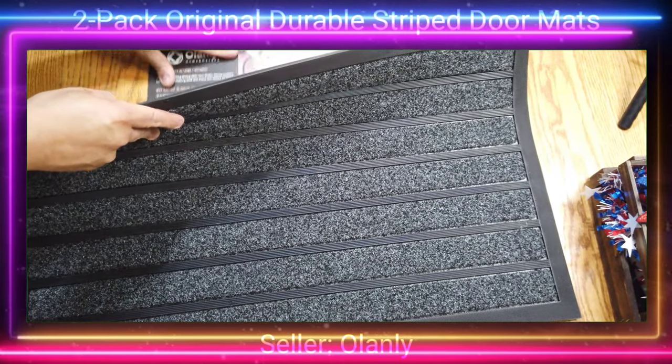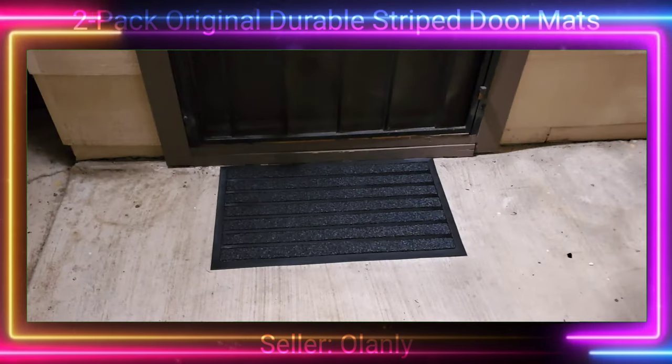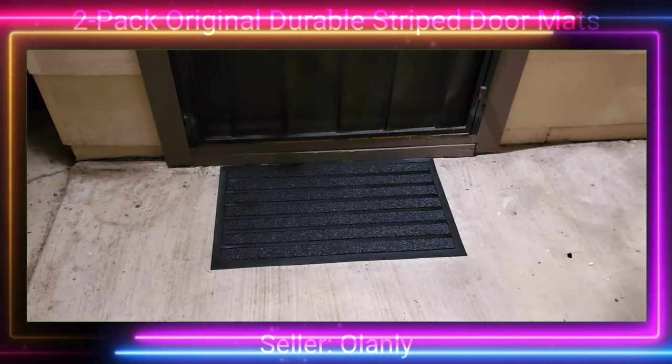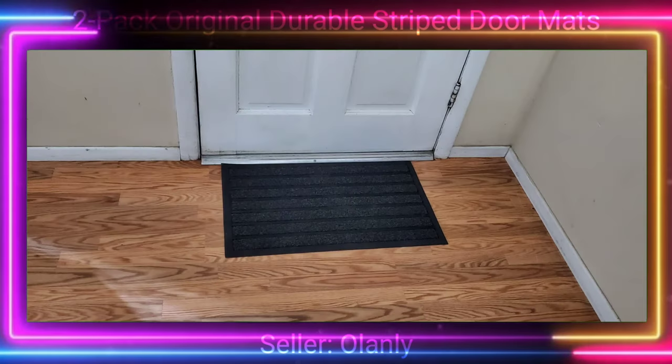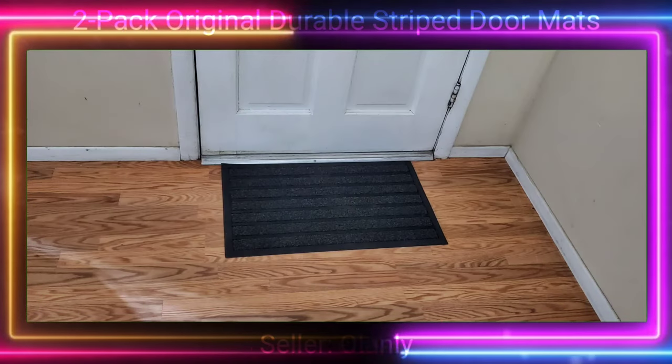Here's a picture of it outside in front of one of the doorways, and here's a picture of it inside in front of one of the doorways. Overall, it is keeping a tidier entranceway.